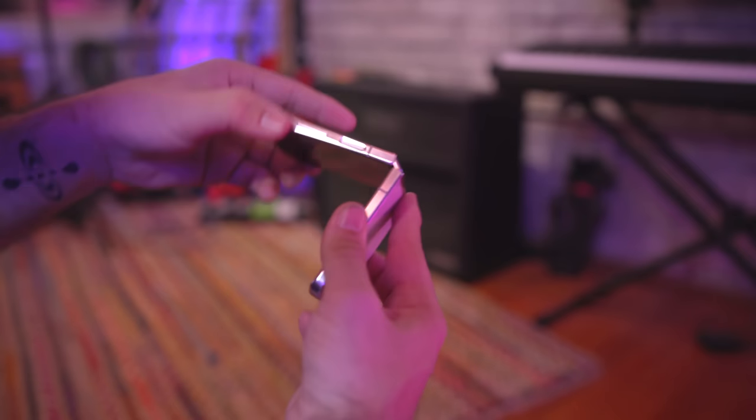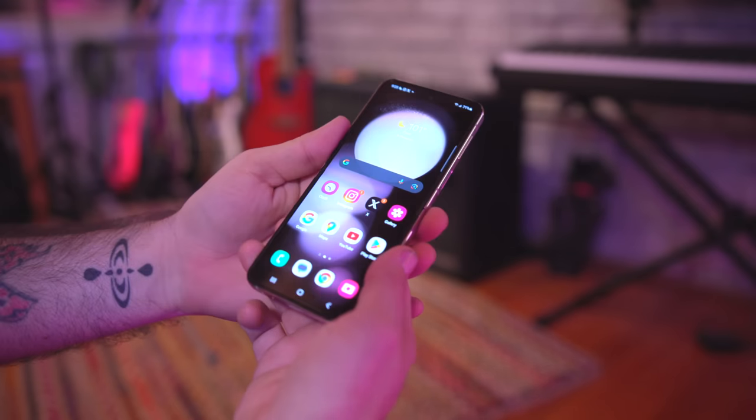What's going on everyone, this is Dom and today we are getting into my thoughts after a week with the Galaxy Z Flip 5. This might be a minor upgrade to a lot of people, but there are some big things to talk about here.